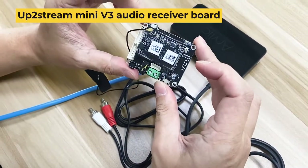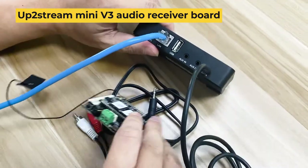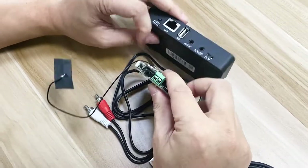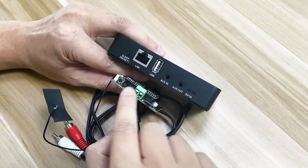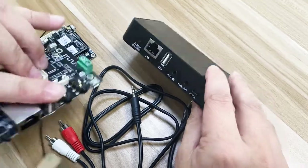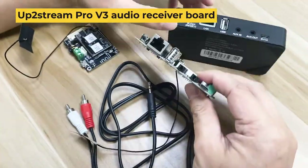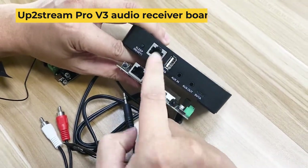This is our DIY board, the UpToStream Mini. As you can see, they have similar connections, same for the power. This is the AUX-OUT and the sleep button. This is our UpToStream Pro. As you can see, they actually share the same connectors.